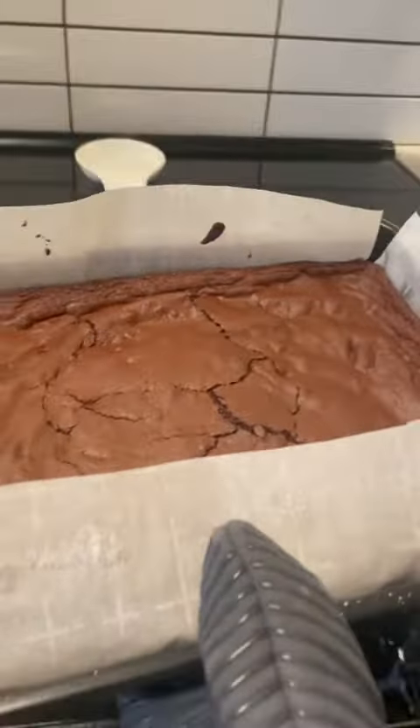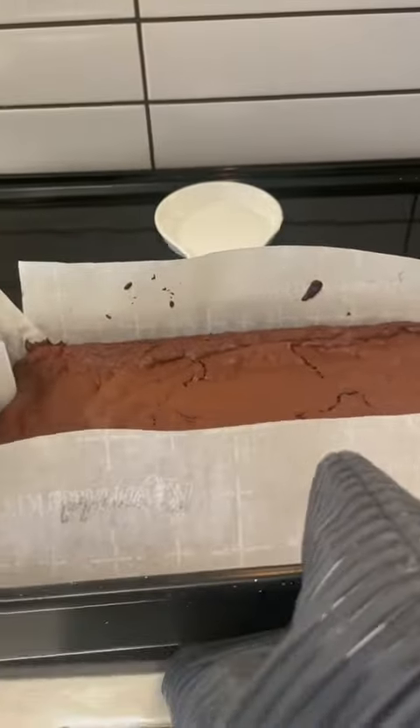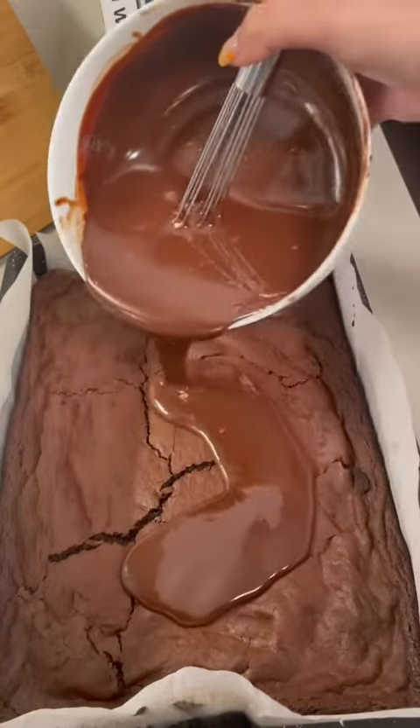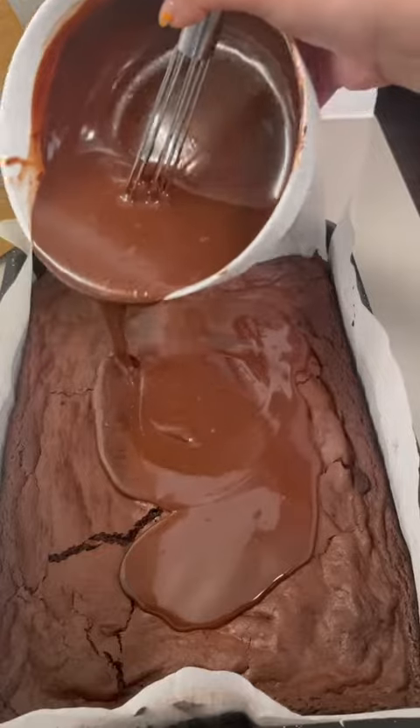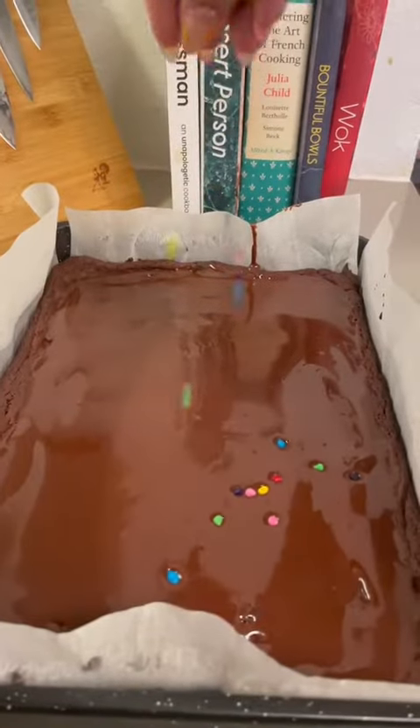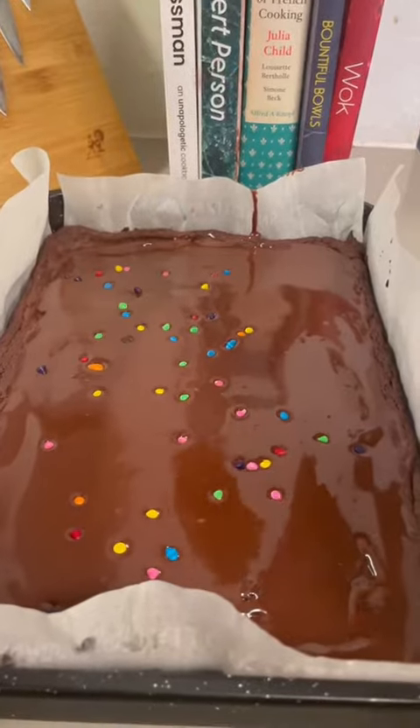While that's baking, we'll quickly whip up our ganache made out of semi-sweet chocolate and heavy cream — I'll have that recipe in the comments below. Make sure your brownies are completely cool before pouring on our thickened ganache, and spread this out edge to edge. Let this chill in the fridge for about 20 minutes before we top with those iconic rainbow chocolate chips.